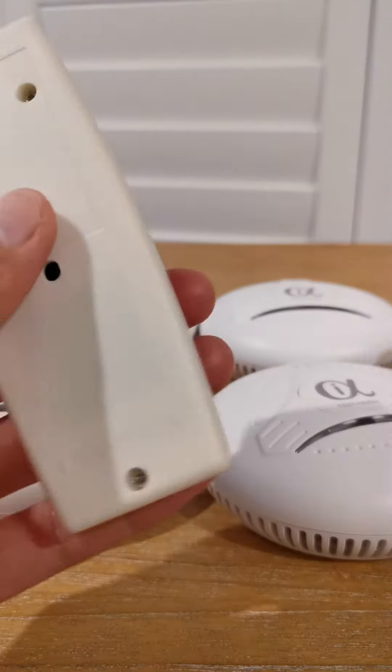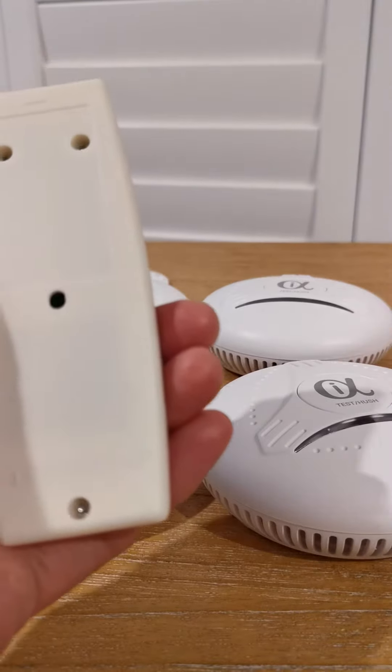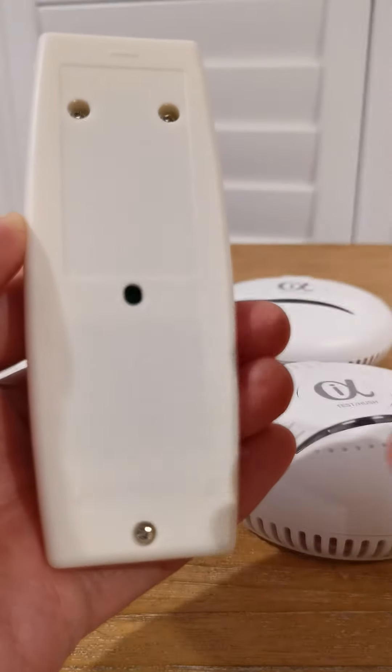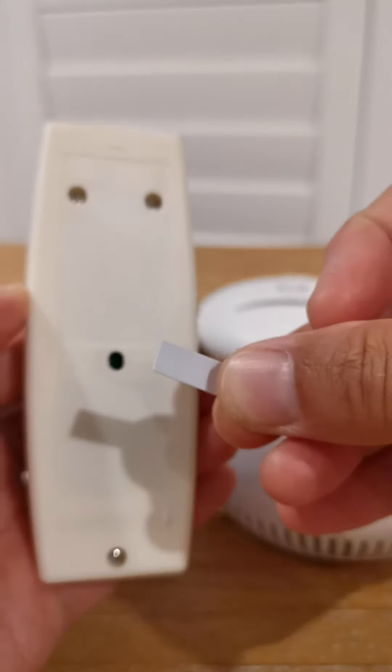For the remote control, we need to remove the cover and screw it and take out this little piece of plastic.